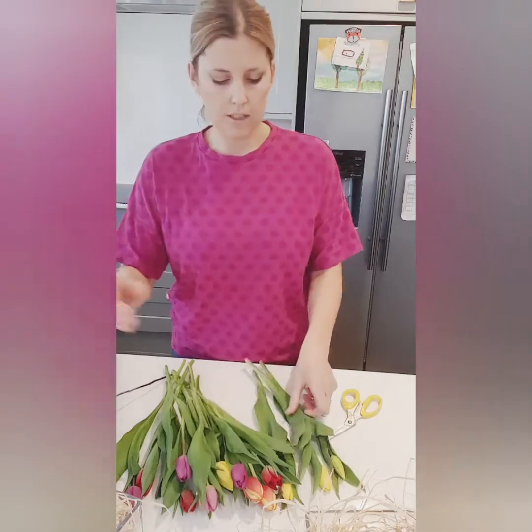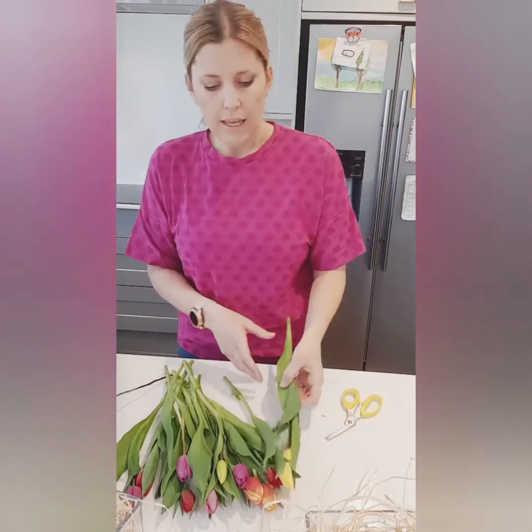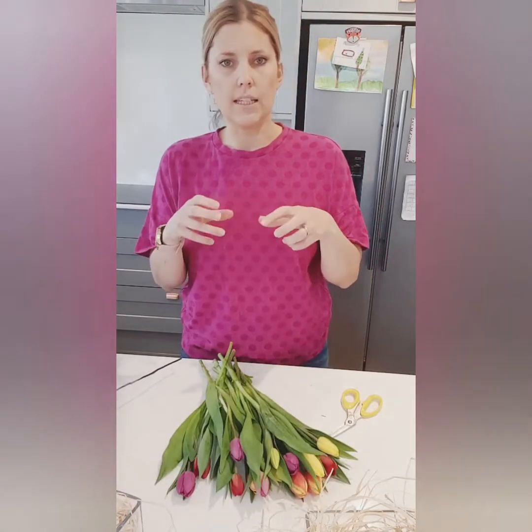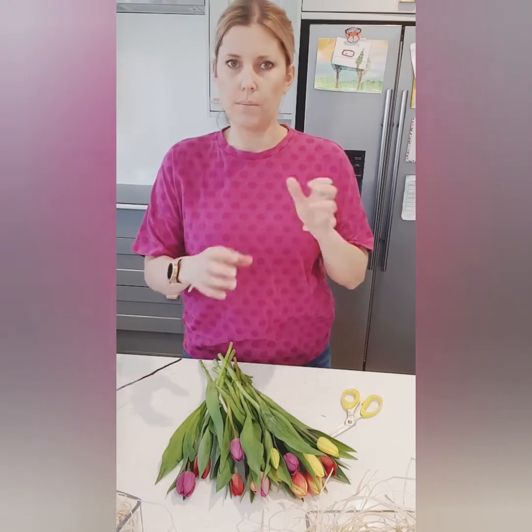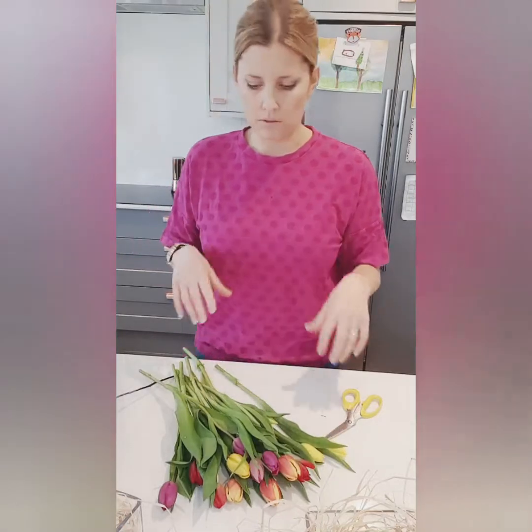You'll probably find that tulips will continue growing even after they're cut. Every now and then I tend to take the tulips out, freshen the water, and rearrange them back into the vase. I really like the ones that go wild and look wavy and lovely, but sometimes these varieties just stick straight up, so I loosen them off a bit to make them look a little more free-flowing.